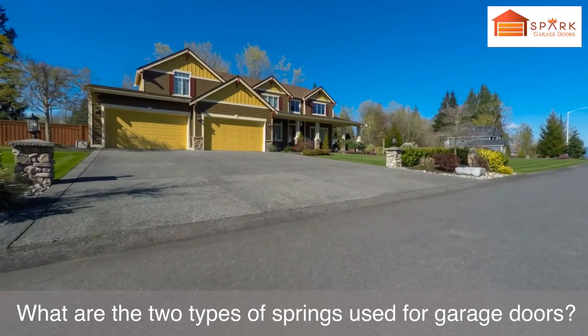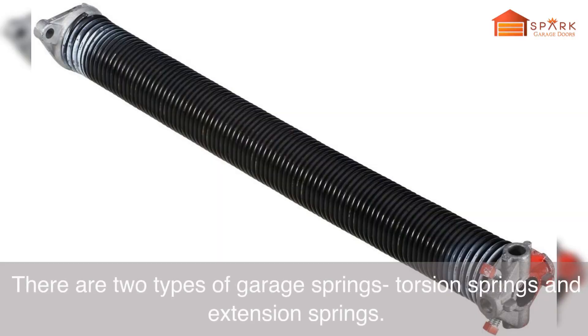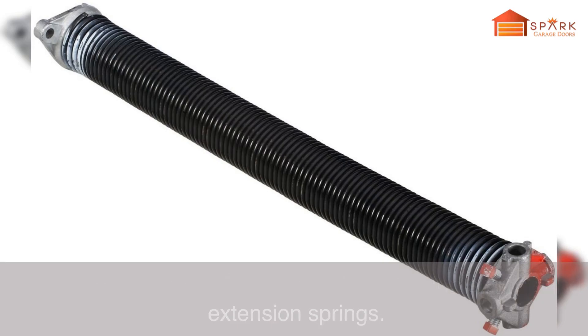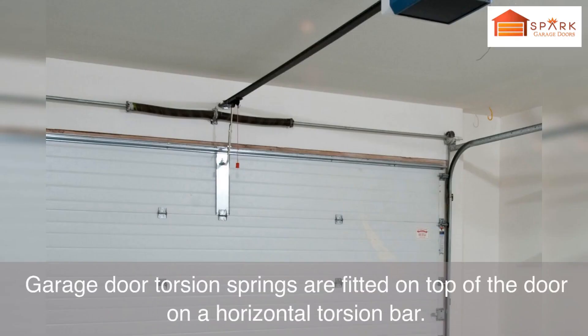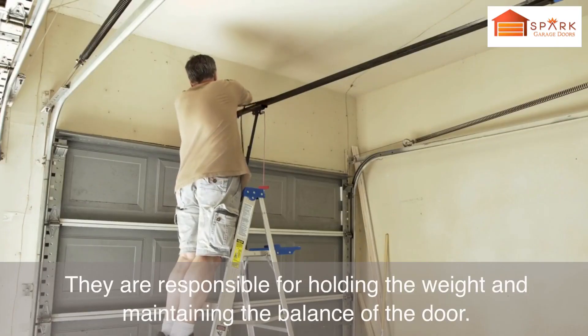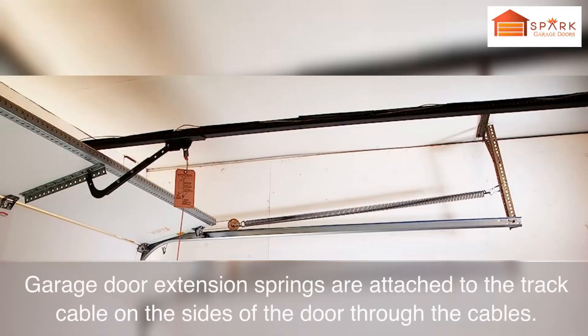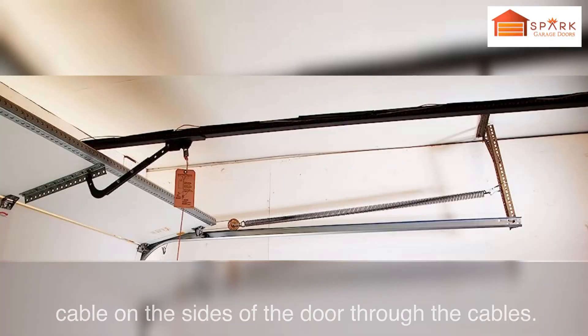What are the two types of springs used for garage doors? There are two types: torsion springs and extension springs. Garage door torsion springs are fitted on top of the door on a horizontal torsion bar, and are responsible for holding the weight and maintaining the balance of the door. Garage door extension springs are attached to the track cable on the sides of the door through cables.